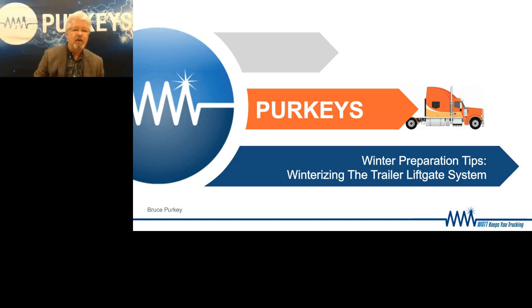Welcome, everybody. I guess it could be morning or afternoon, depending on what part of the country you are today. But today we're going to talk about winterizing the trailer's liftgate system. We're going to keep this part of the presentation only on the electrical aspect of winterizing the trailer system, as we're not experts on hydraulics on that. So let's get started.